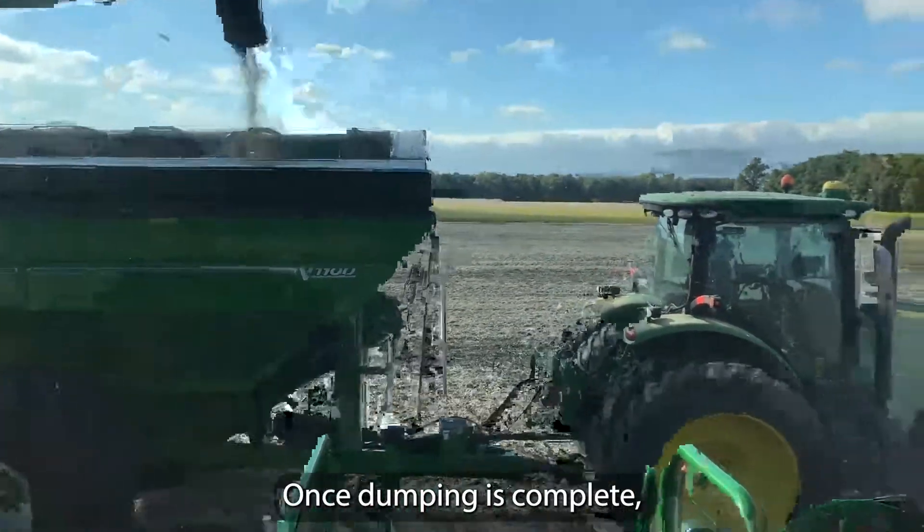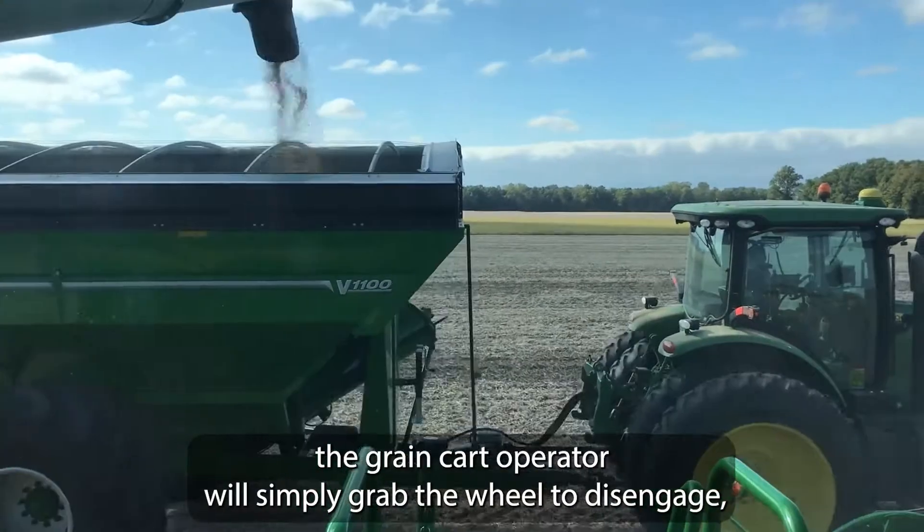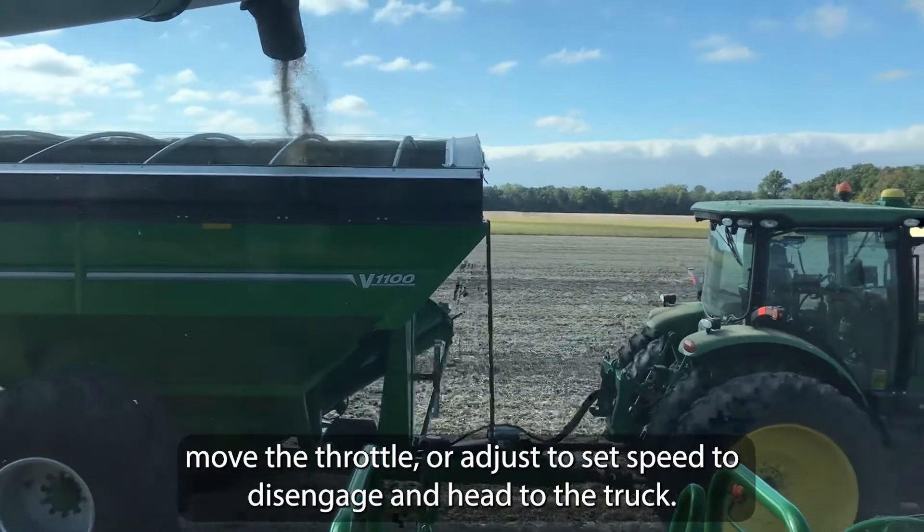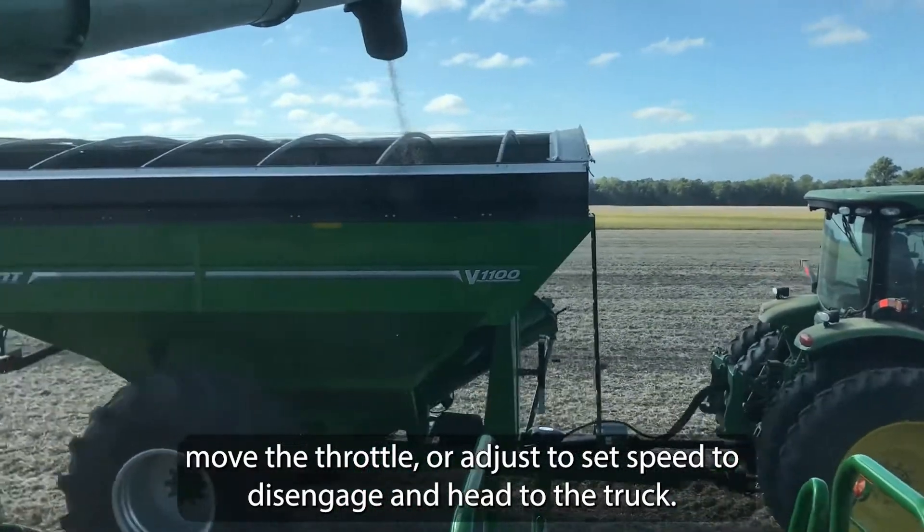Once dumping is complete, the grain cart operator will simply grab the wheel to disengage, move the throttle or adjust the set speed to disengage, and head to the truck.